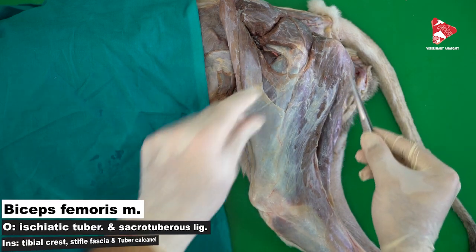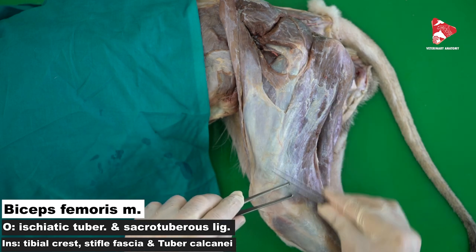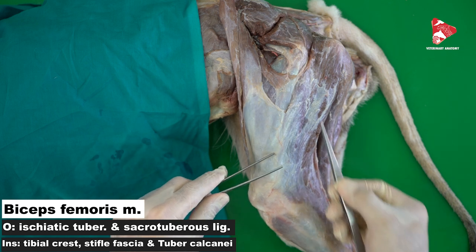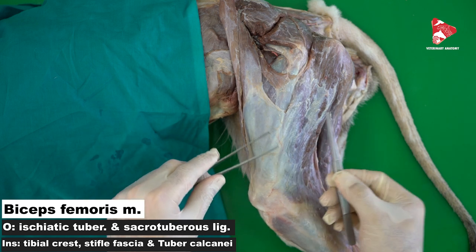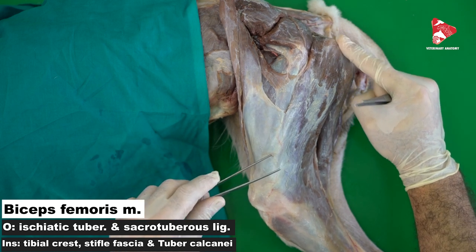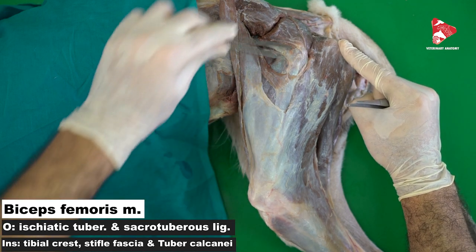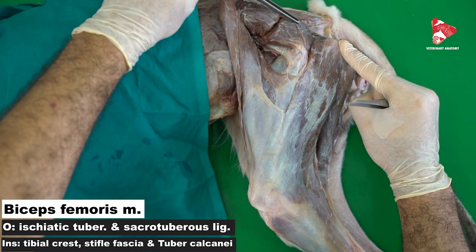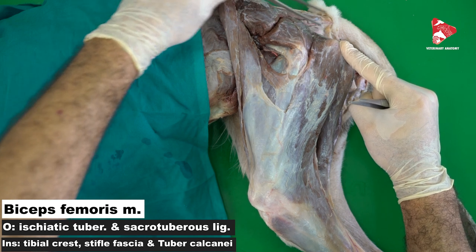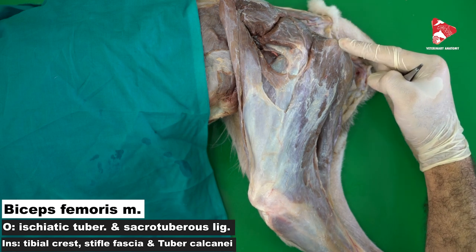The biceps femoris muscle is a huge muscle found just under the skin. Once you remove the skin, you can find the biceps femoris. It originates from the ischial tuberosity — this projection which we can palpate here — and at the same time originates also from the sacro-tuberose ligament, which extends between the sacrum and the ischial tuberosity.